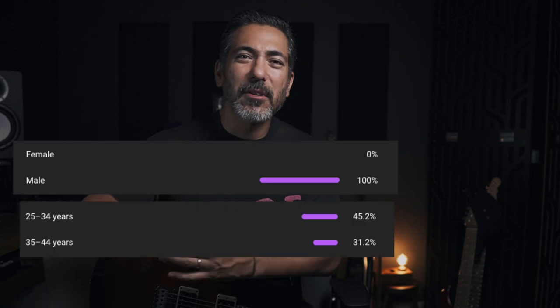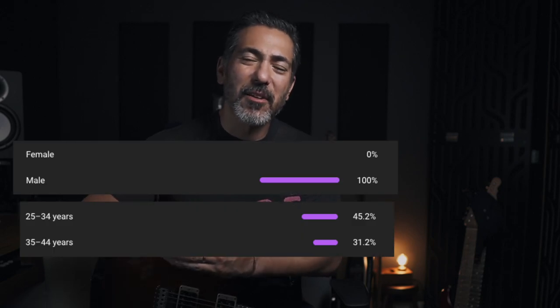Our piano teacher was so good. It was me and my sister. She would give us these awesome ear training drills to understand intervals, to understand chords, to understand all sorts of things. And if I can learn it when I'm six, that means you can learn it as a 25 to 45 year old male. At least that's what the analytics are telling me on my videos.